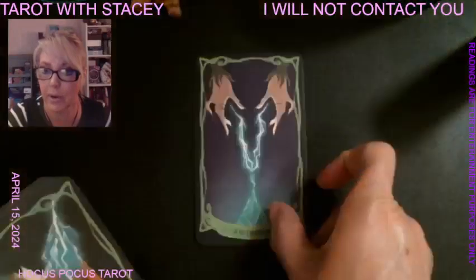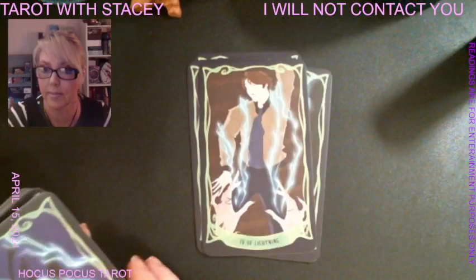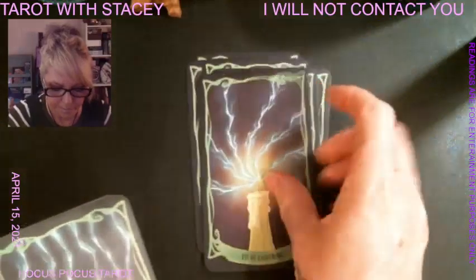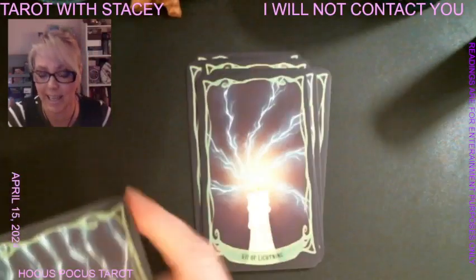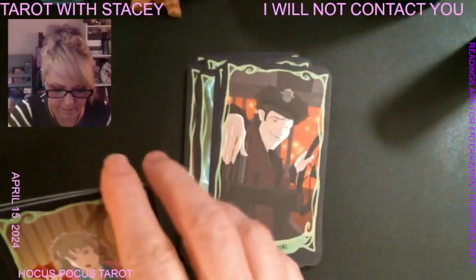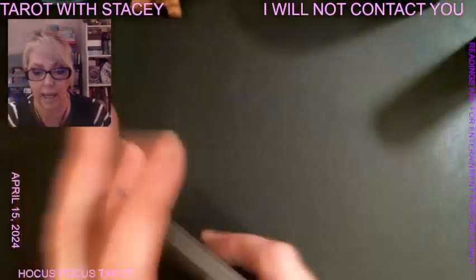The last suit is lightning, and that represents swords. We start off with the ace and then go through two through ten. These cards do stick, so you have to be careful — sometimes cards stick together, and that's the only drawback really. We have the page, the knight, the queen, and the king. Again, lightning represents swords.